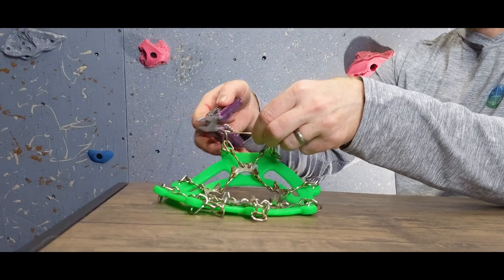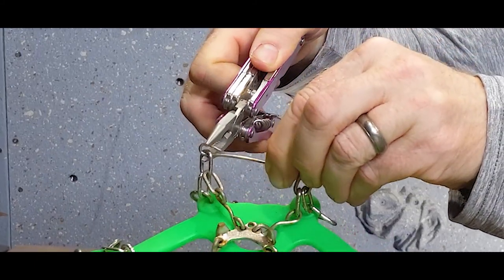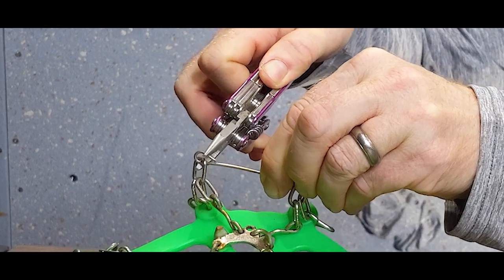Also, when we got ours, some of the chain link connections weren't closed tightly enough. This is easy enough to fix — just get a pair of pliers — but it is something else you have to remember to do. So, to be honest, it's a bit of a mixed review on these Highstream Gear ice cleats for kids. Bottom line though, would we recommend them? I think the answer is yes, but only to those of you that are willing to put in the maintenance effort.